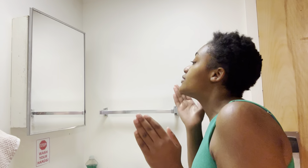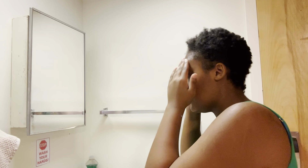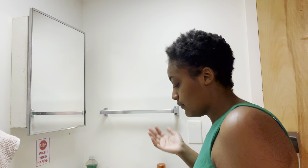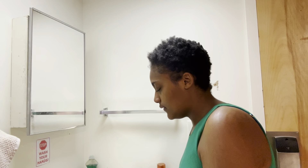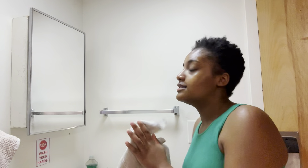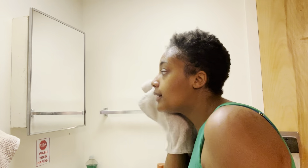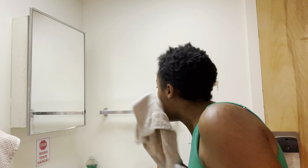Always stay hydrated. How do you get a clear face? Have your fruits and veggies, have protein, have a healthy lifestyle, drink lots of water. Since I look a little glossy, I'm gonna pat it with my towel — I'm literally just patting it in, not wiping it off.